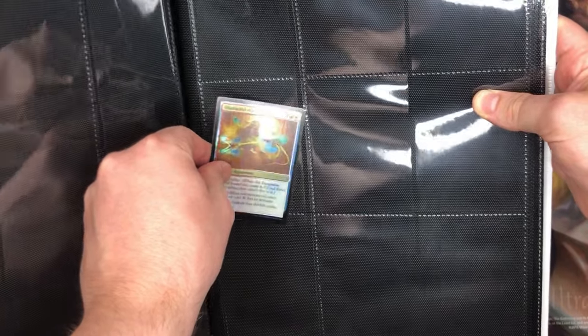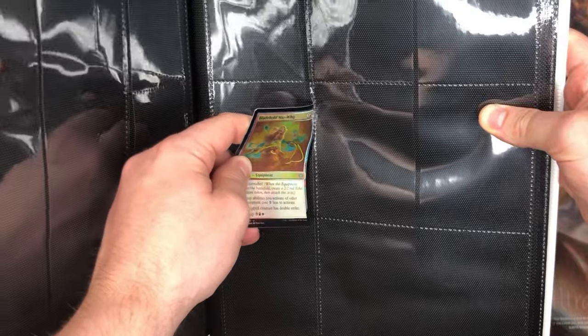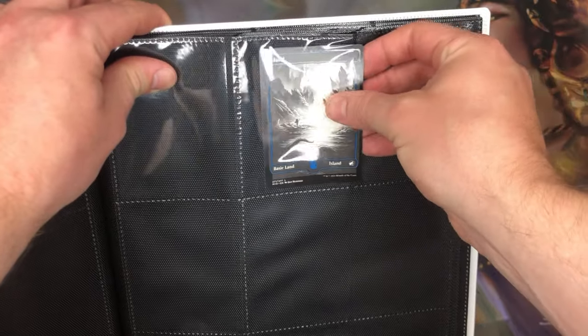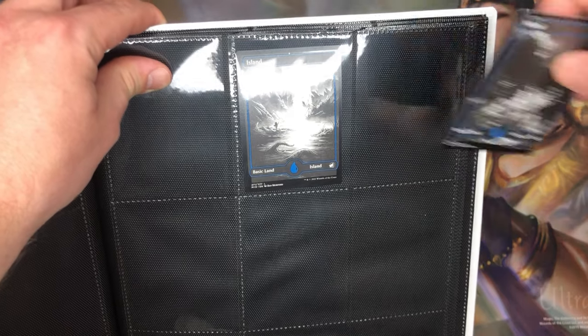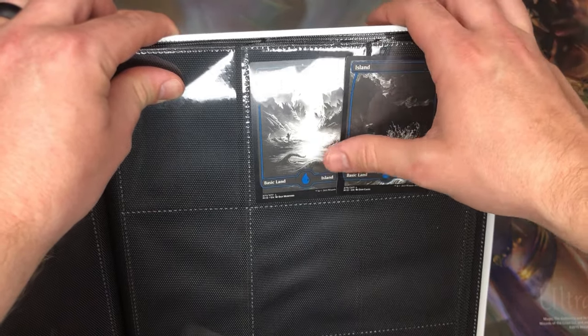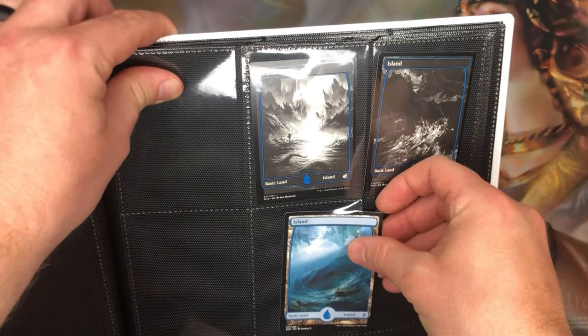No binder is perfect, and one downside with side-loaders is that you can potentially try to load from the wrong side and end up bending and denting your card — binder betrayal. This might seem like something only an idiot would do, but we can all be idiots sometimes. The sleeves don't always open from the same side, so make sure to take your time, don't get too distracted while talking to friends, and insert your cards the right way. Your patience will be rewarded.